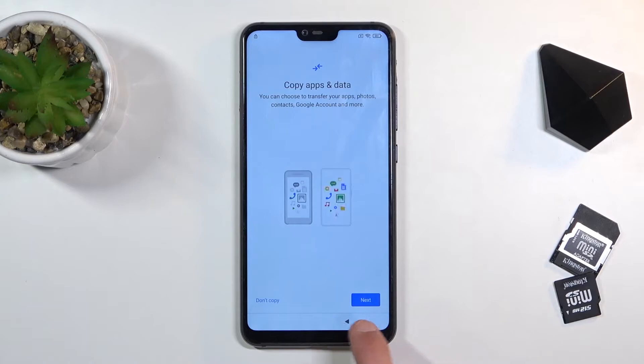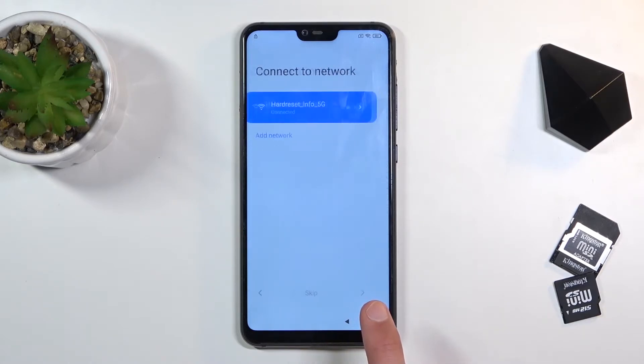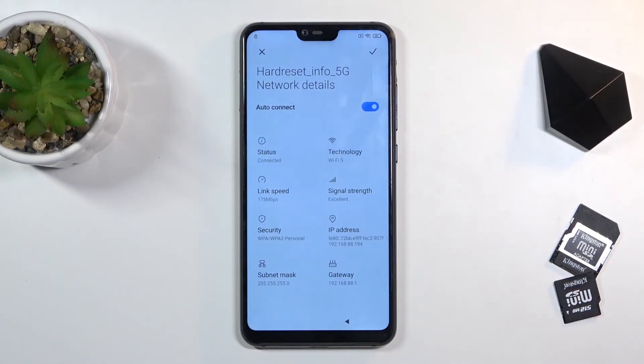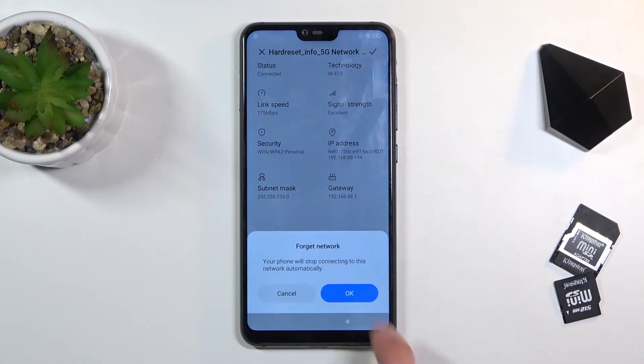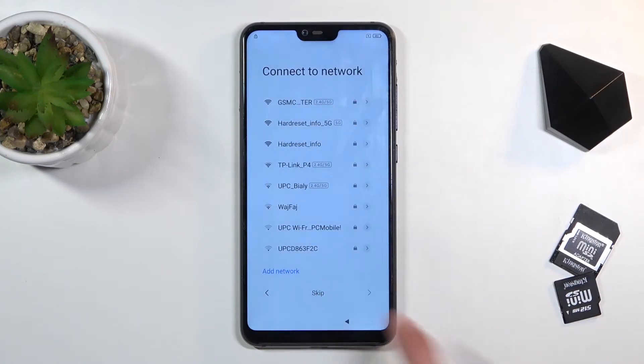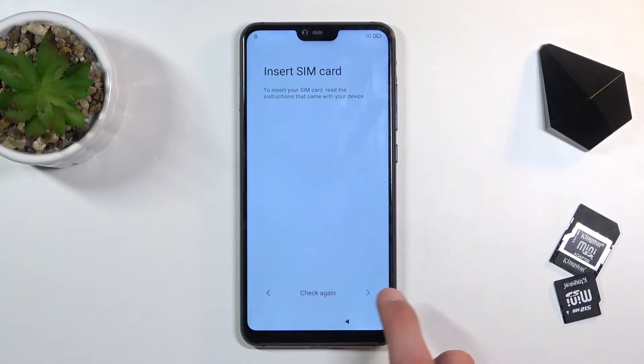So first, let's back out to the Wi-Fi connection right up here and select the Wi-Fi that you're connected to, assuming you are connected to one. Scroll down and select forget network, then select skip and continue — skip this as well.